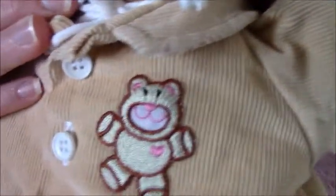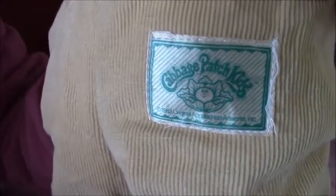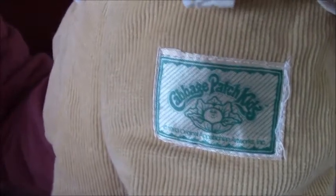And there's a teddy bear. This is corduroy material, and this is the belly button. It just has on a white t-shirt underneath. And then it's the back — it's got the Cabbage Patch patch on the back, and then it's got the silver shorts.